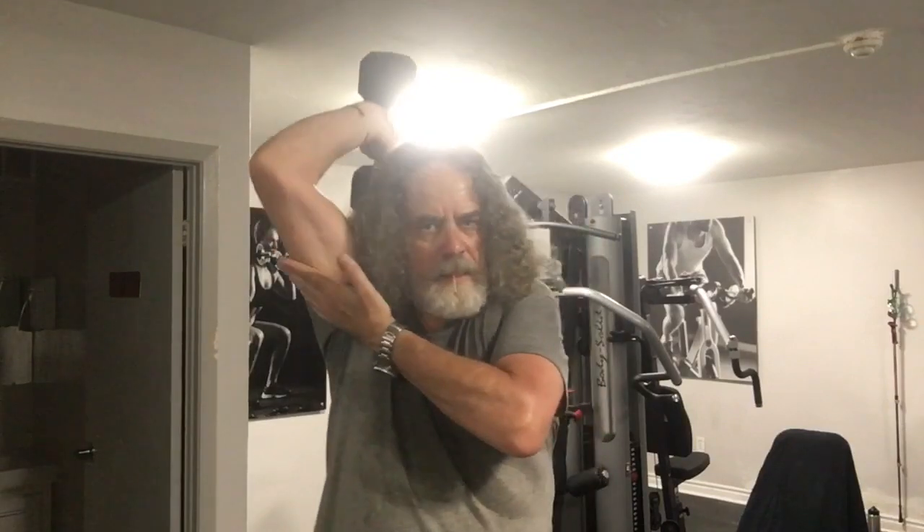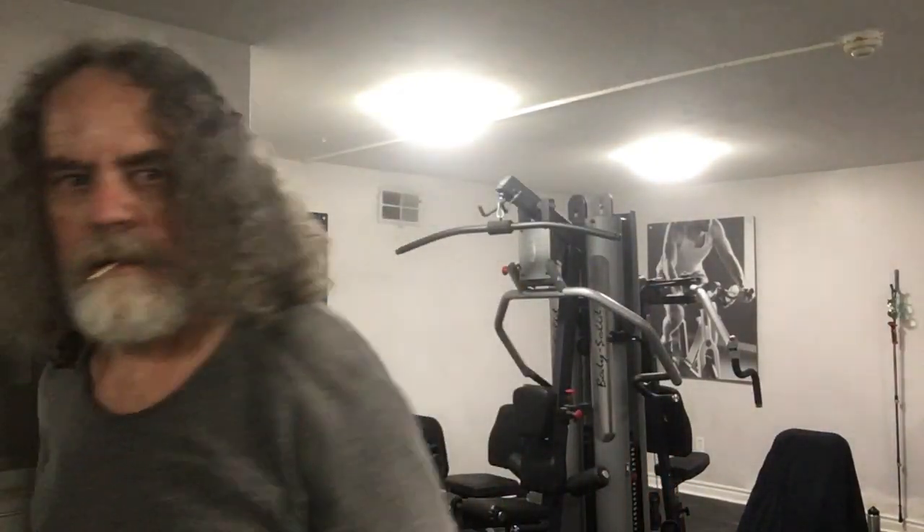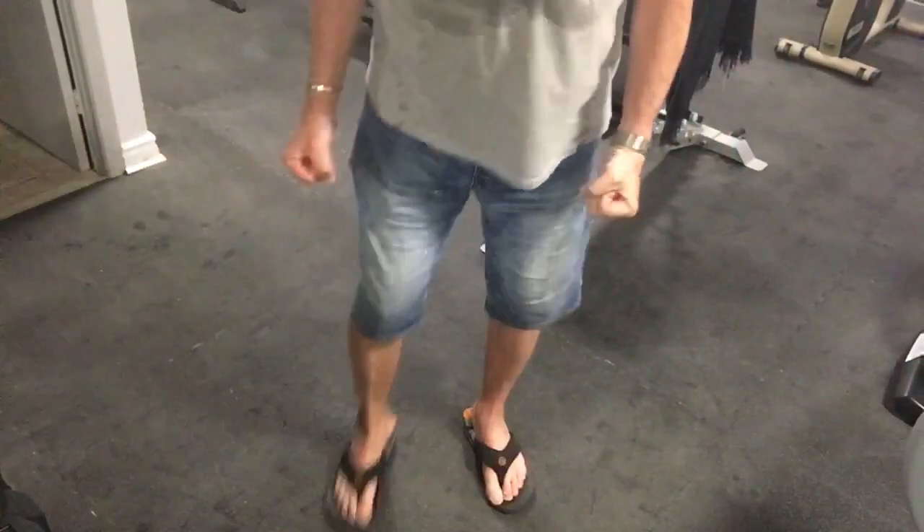That's how I do the triceps, and then there's this one where I just alternate with free weights. You can feel that you're using your shoulders, you're using all your muscles, you're using your core, and you're using your legs too.